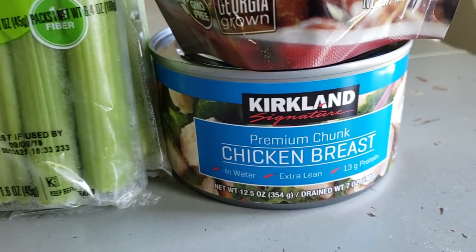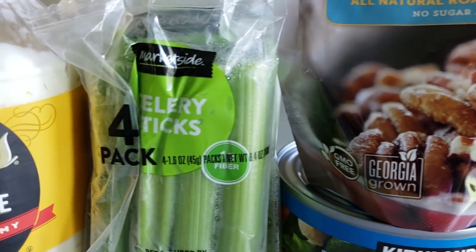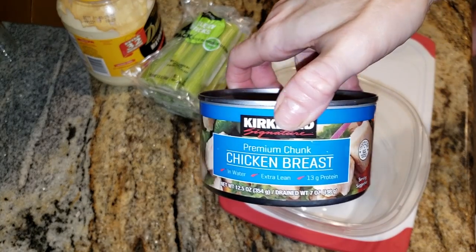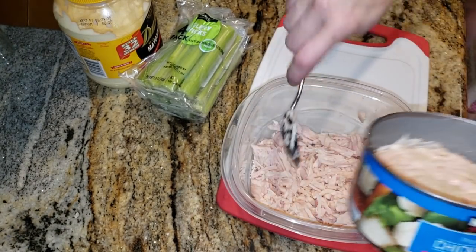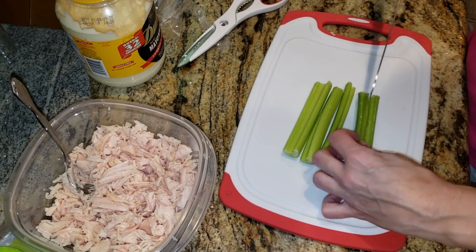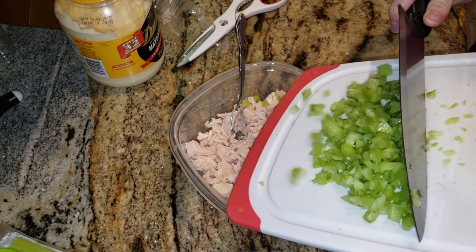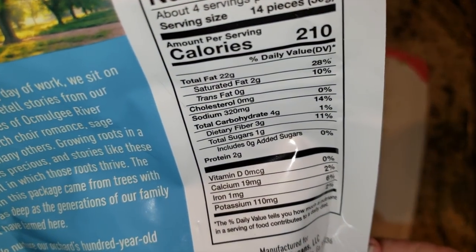Making some easy chicken salad. I'm using two cans of Kirkland Costco chicken breast, Front Porch Pecans with sea salt, a package of celery sticks from Walmart, and some Duke's mayonnaise. Opening up two cans because I want to eat about a can per day for lunch — I'm trying to up my protein game. I'm cutting up an entire package of the portion-size celery sticks; zero net carbs and great for snacking with peanut butter too. I chop mine super fine so I still get the crunch without a huge piece.